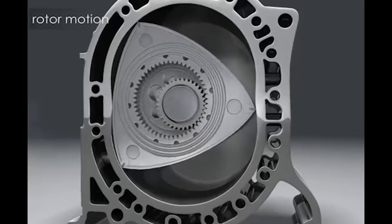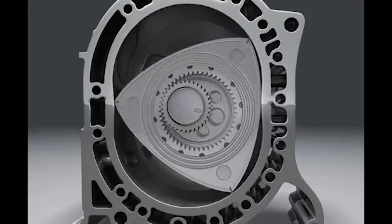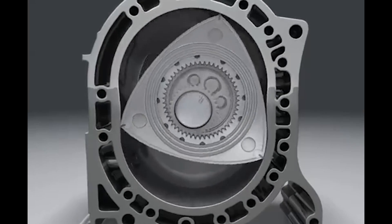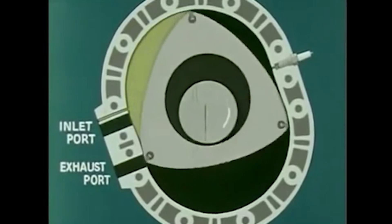Back when the rotary was all the rage, it offered several advantages over conventional engines, such as compact size, a lightweight design, and good power. Rotaries also had fewer moving parts compared to piston engines, resulting in reduced complexity. They could rev higher and produce power over a wider range.